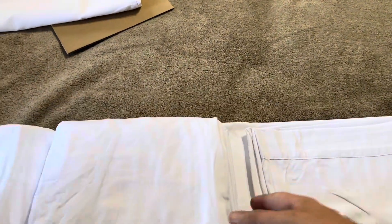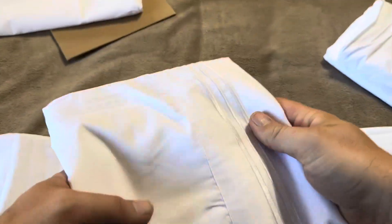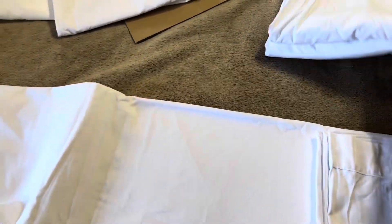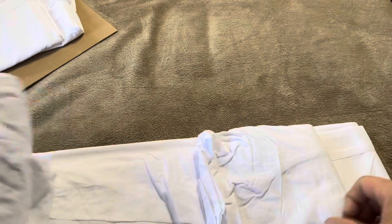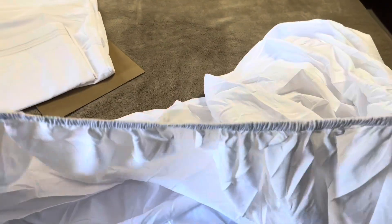I'm going to open this up and look at the quality of the sheets themselves. Inside you've got two more pillowcases with the same designs, then the fitted sheet and the flat sheet. I want to look at the fitted sheet — I always like to check the quality of the actual stitching. Looking at the back side and the elasticity of the fitted sheet, by pulling it out you can see it does have a good amount of elastic. That's really nice.